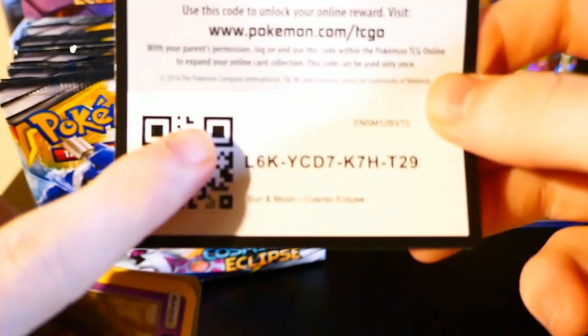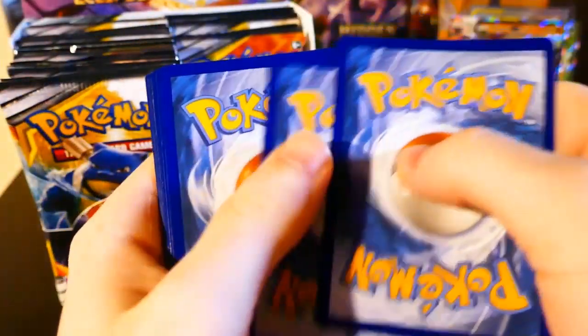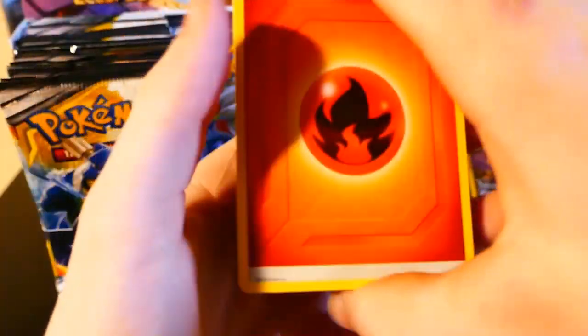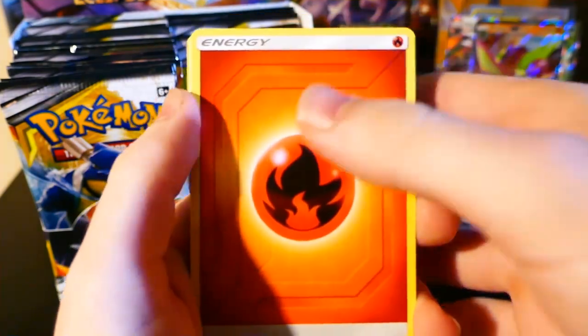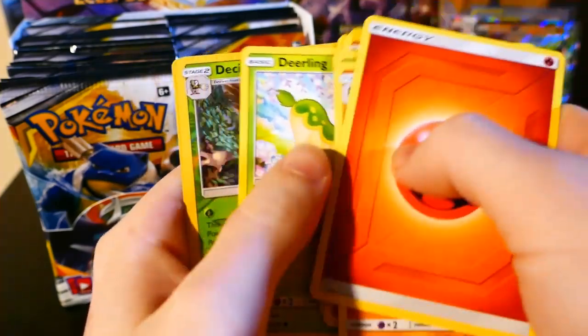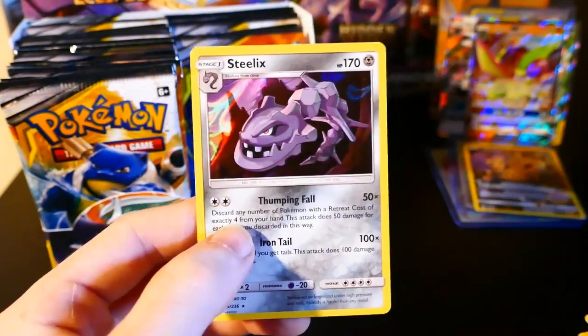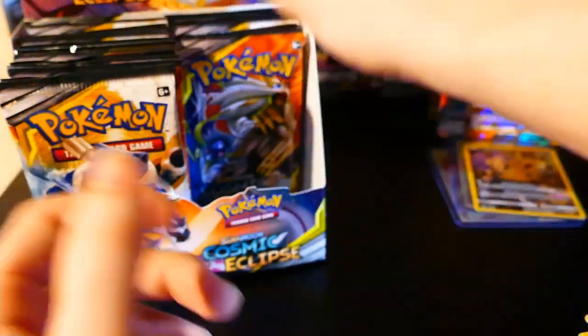I would also really like to pull the triple baby in English because I was only able to pull that in Japanese. I'm still really happy with having the card in general, but I'd like to get it in English just to have it as a collection piece. Fire Energy, Pangoro, Heracross, Lilydoll, Koffing, Noibat, Noctowl, Rockruff, Deerling, Decidueye, Holo Steelix — pretty sick. I'm also trying out some new lighting in this video; tell me if you like it.